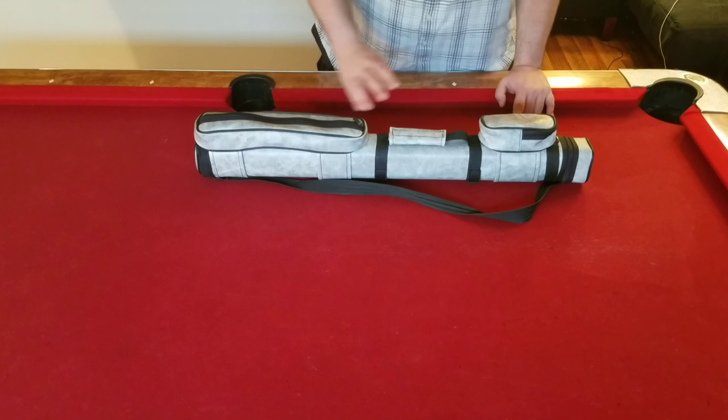What I carried in my bag that I'd recommend you carry too is very simple. You should carry a piece of cloth to wipe your stick down before you put it in your bag. And then of course, chalk. I like to keep my chalk in a baggie because chalk tends to crumble, and if you keep other things in there it just gets messy. So keep it in a baggie.